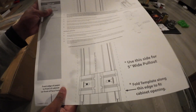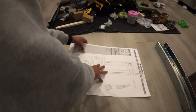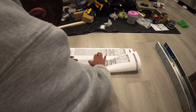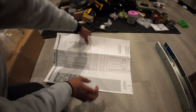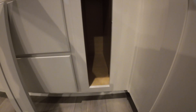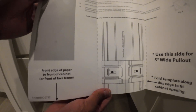Here's the template. We're going to fold this along the edge — pretty simple. There's our second fold right on that line. Now we have our template ready to go. This is the spot where we will be installing — make sure you pay attention here, it shows you where the front should be.